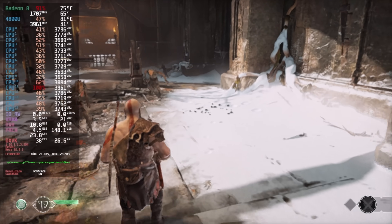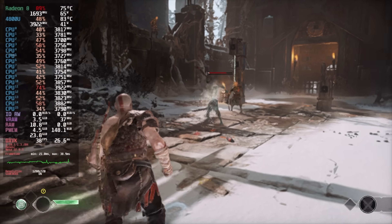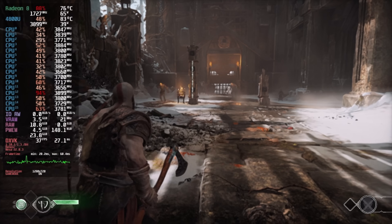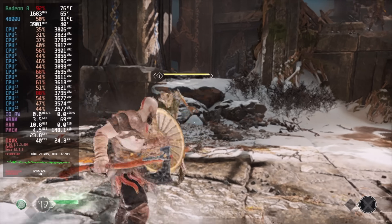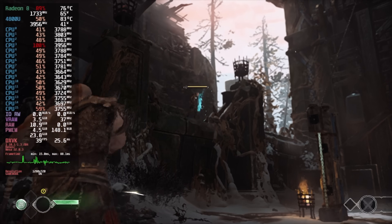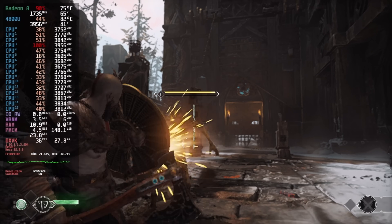Finally for the PC gaming side of things we have the new PC port of God of War at low settings, FSR set to performance, 720p — and we get an average of 38fps. It's definitely not bad, and everything tested so far can run at 720p 30fps. Some of this stuff can be taken up to 900p or 1080p running at 30. But these newer AAA games on the 4800U in Linux just aren't doing that great.